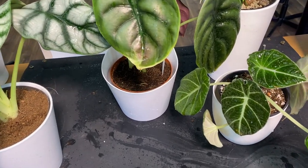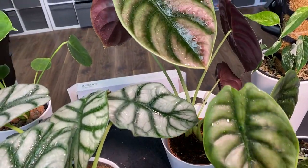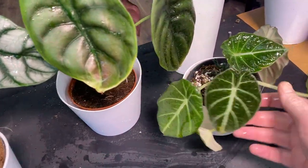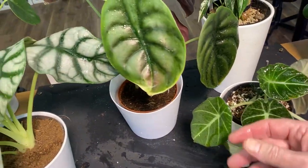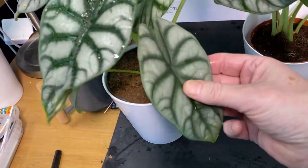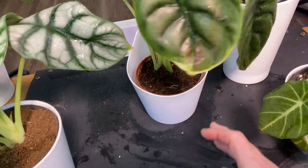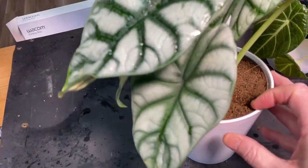So where do you get your corms from? Here are a few examples of small-ish Alocasia plants that I've pulled some corms off over winter. I've got a little Black Velvet over here, a Cupria, and a Dragon Scale. All of these produce corms, and what you basically do is pull all of the corms out of the soil that you can find.